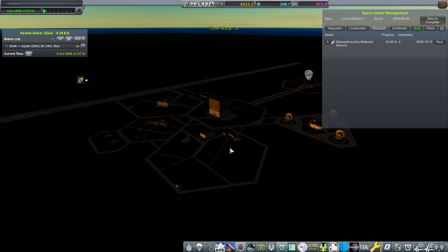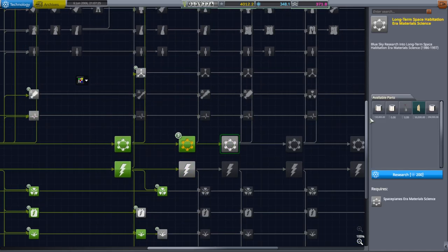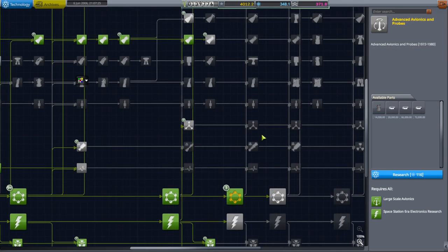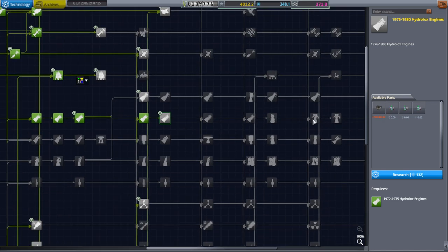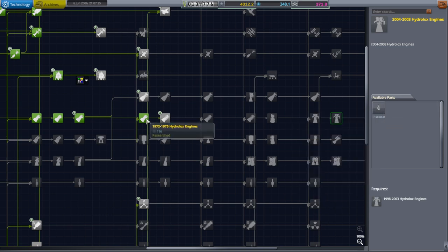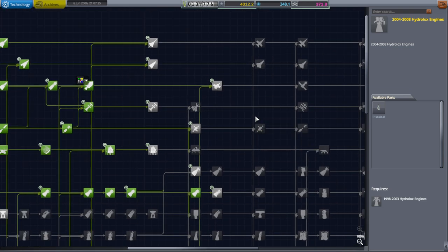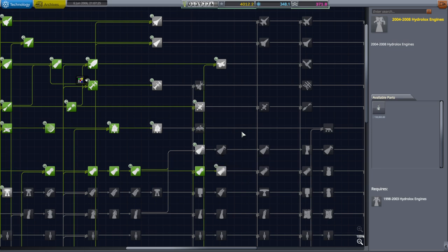We are researching spaceplanes-era material science and now we have a lot of extra science — maybe for engineer efficiency we should just keep going with those. Somebody asked why I didn't just make the Vulcane 2 a configuration upgrade to the Vulcane 1, and that's just because I haven't looked at how to do that yet. I have configured many parts for Realism Overhaul, but not much for RP-1, so I have to figure out how they actually do that in RP-1, and I have not done that.